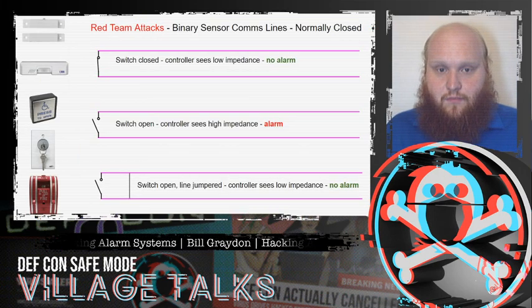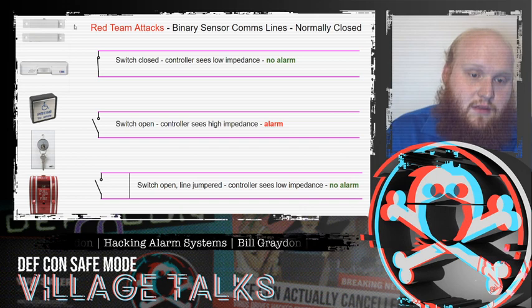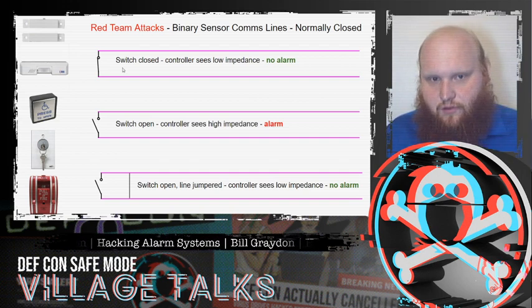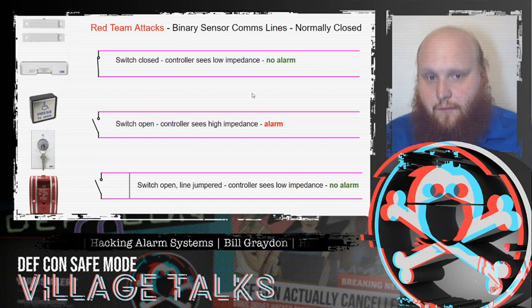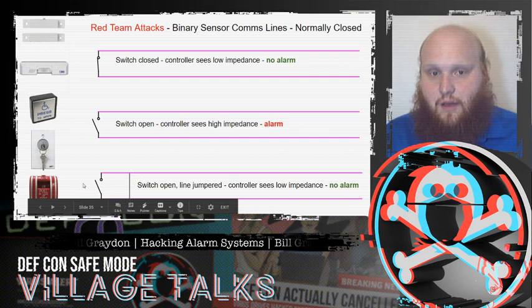Let's talk about the communications lines. Every aspect of the system has communications lines, and we can attack those. For the magnetic contact sensor in a normally closed configuration — the most common for security alarms — in the secure state the door is closed and the circuit is closed, so we have power flowing. If that gets interrupted, it's an alarm state. What we can do is jumper the line from one to the other, so if that switch opens up, it will not send an alarm.